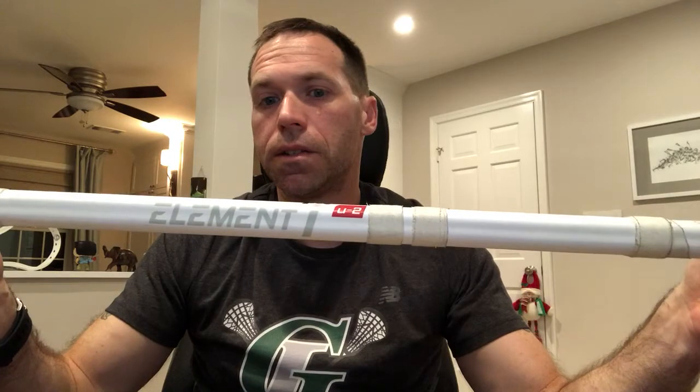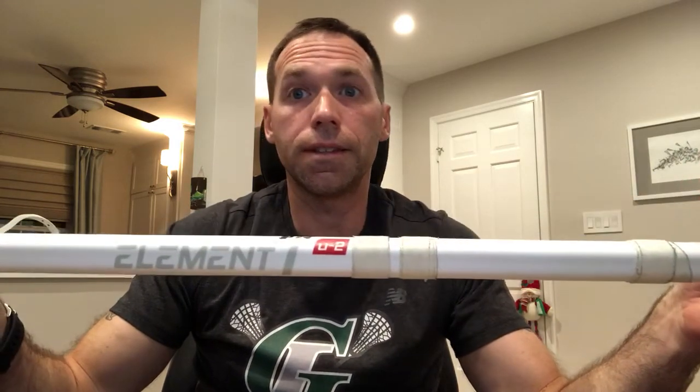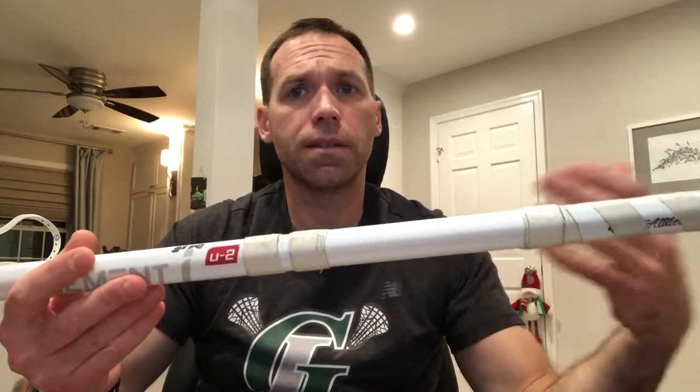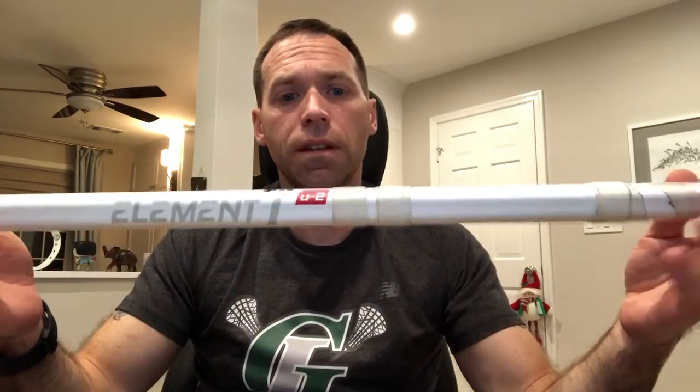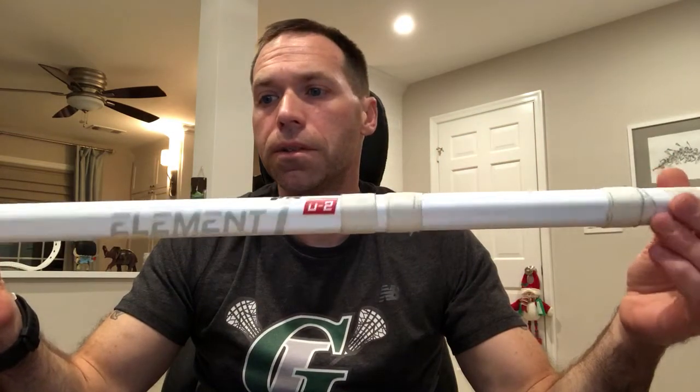This is a heavier shaft — about eight and a half ounces, where your general carbon fiber shaft is at least half that. But at the end of the day, you're talking four ounces, not four pounds. So you're trading some lightness for strength, and it probably has one of the highest strength-to-weight ratios on the market.